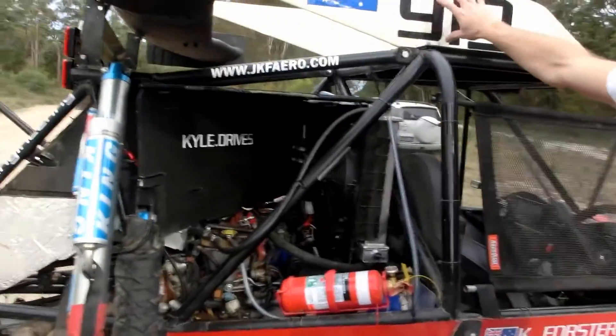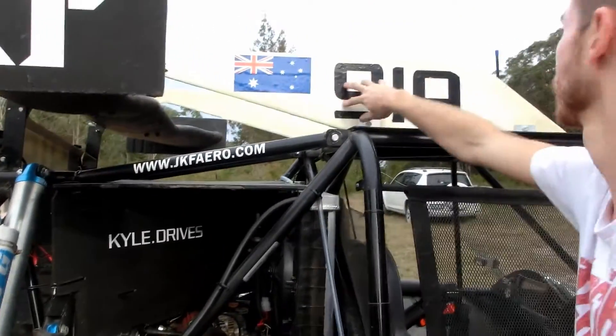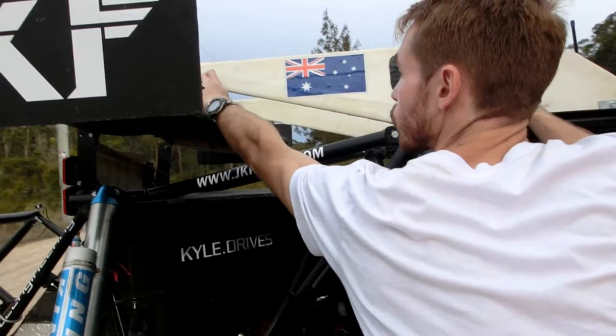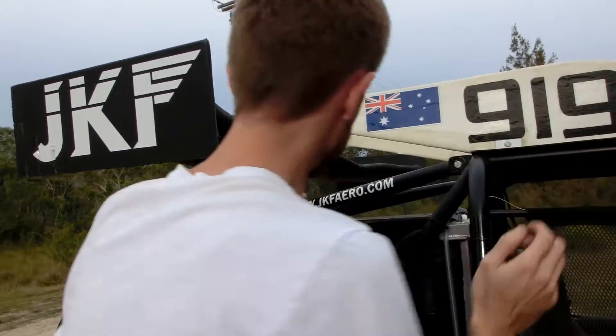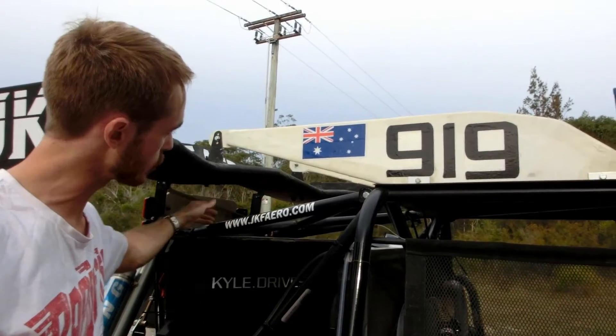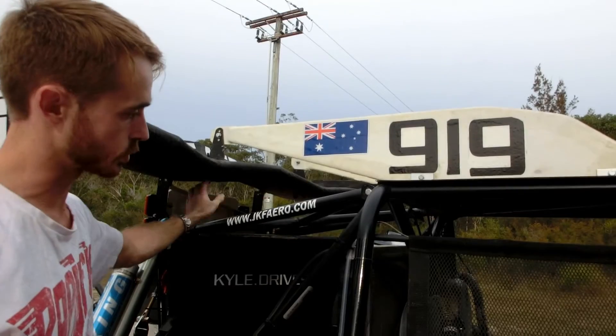These number fins, which we're required to run for racing rules to display our numbers, double up as swan-neck wing mounts. So we have minimal interference from a mount coming up here and disturbing the airflow. Even though we do have these bolts here, they're not as bad as if we had a full strut coming up there.